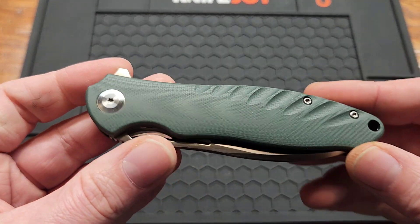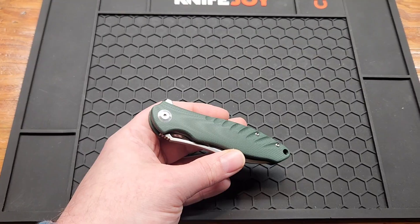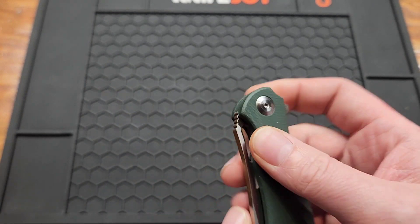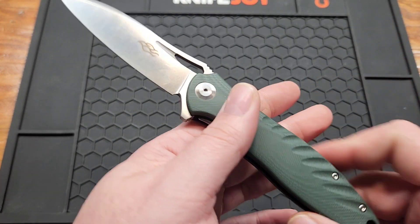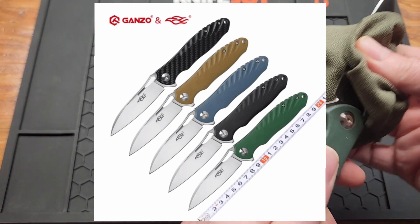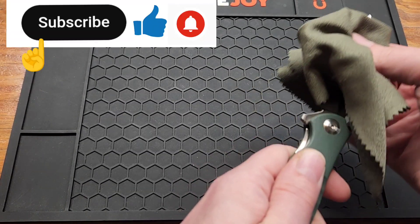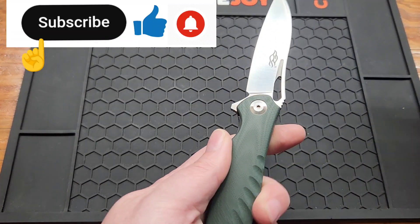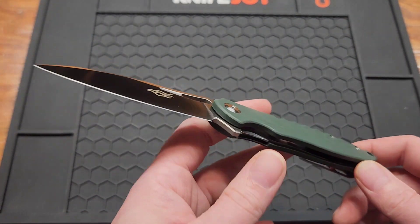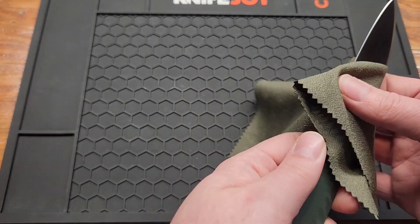Here we are — what's incredible about this knife is the price. You can find them anywhere from 20 to 30 dollars, and usually when you buy a 20 to 30 dollar knife you regret it, but not with this. Ganzo makes a really good product for the money.